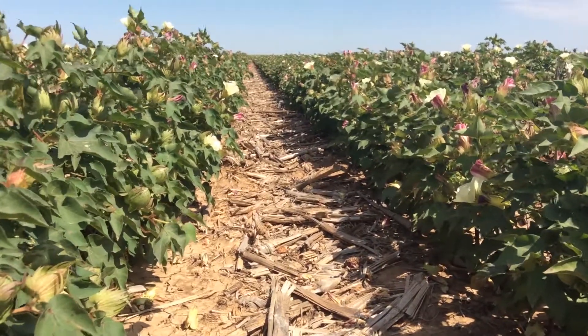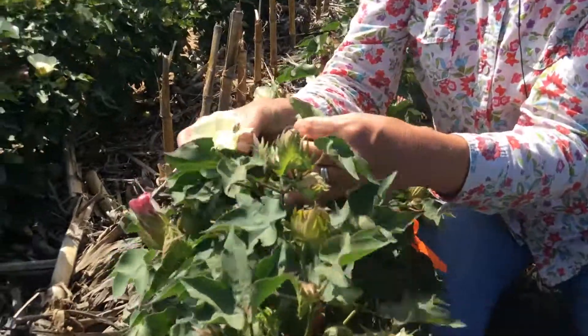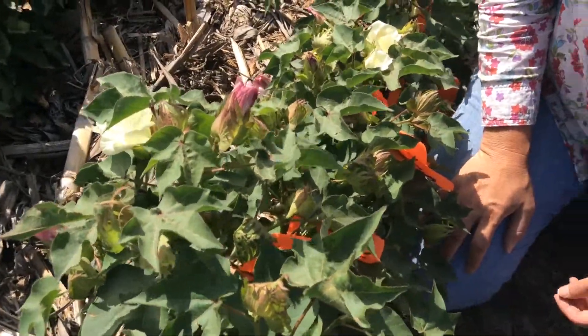As we talk about the effective boll maturation period, we are actually talking about how long it takes a boll to fully develop and mature into a harvestable boll. In order to do this, we have actually been tagging cotton blooms starting with the white bloom, which is the first day of pollination, and then tagging over the last three weeks so that we can help identify which bolls and how long it's actually taking bolls to mature in this region.